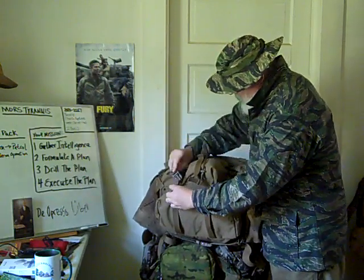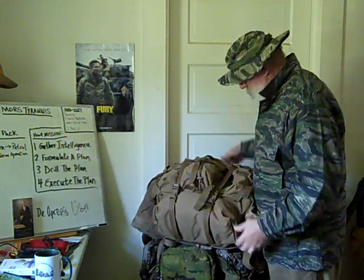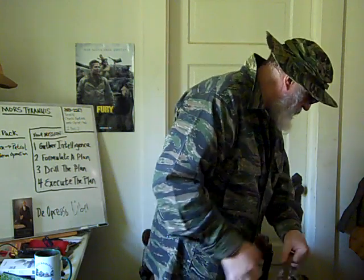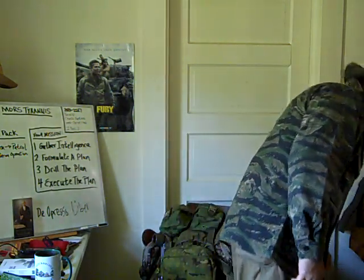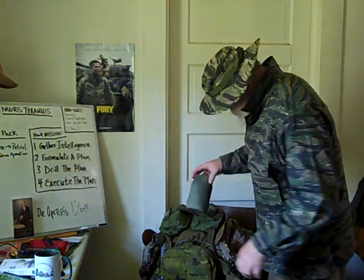So yeah, there's going to be more mods to this Spec Ops Recon Ruck. 1,000 denier — I really like 1,000 denier in a patrol pack or a rucksack. Let me tell you something: 1,000 denier, that's combat material. That'll get you through a war. A lot of stuff is too thin, it doesn't last long enough.